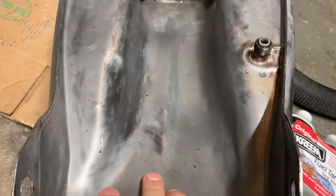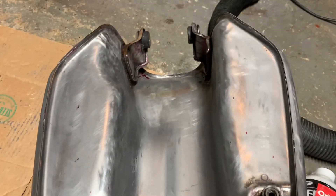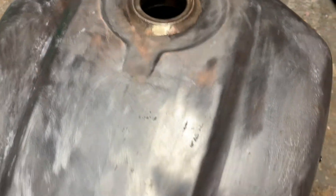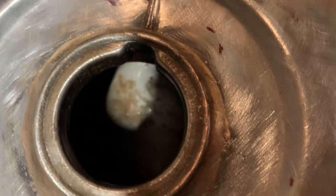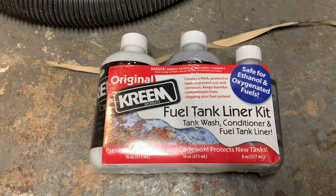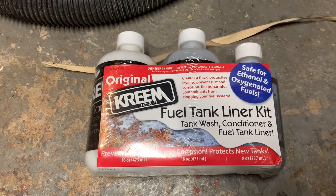There are a couple spots I filled with some Bondo, but for the most part it's pretty much bare metal. Since I'm painting the outside, I should maybe do something about the inside — it's kind of rusty in there. I got this fuel tank liner kit so I'm going to try to seal the inside.